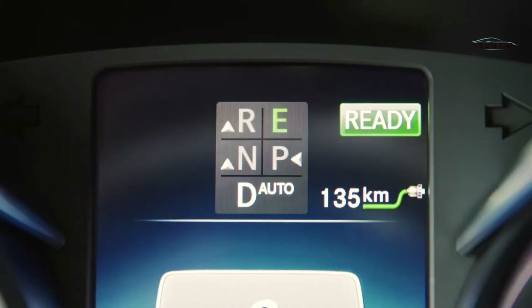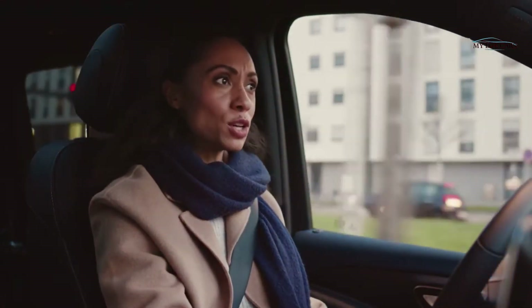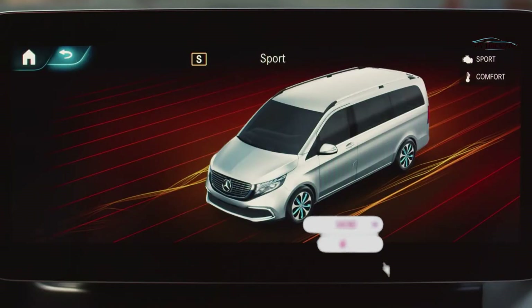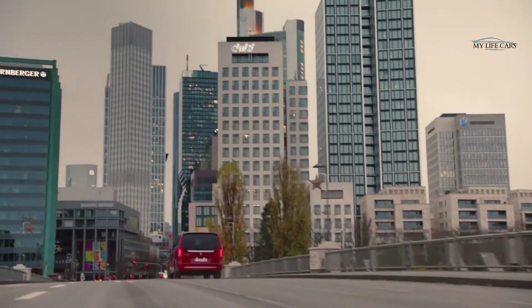With the E+ driving mode, you get the maximum range. To achieve that, power output and torque are reasonably lowered, and heating and air conditioning are also reduced. The S driving mode — where S stands for sport — places the emphasis on the best responsiveness for a spontaneous, sporty driving performance.